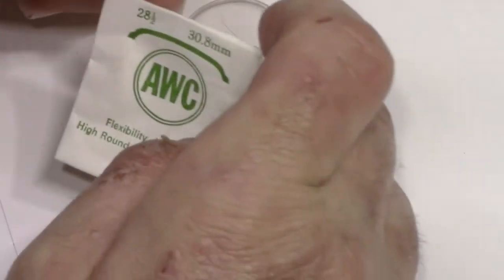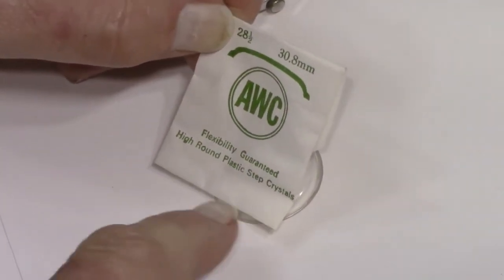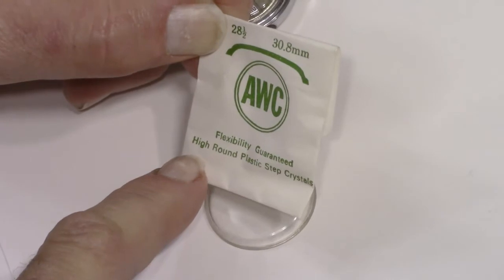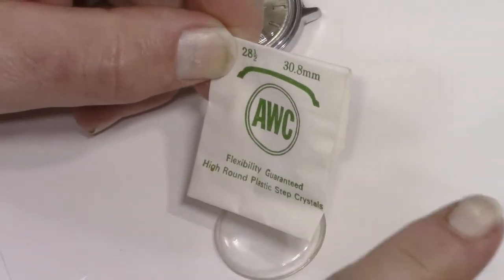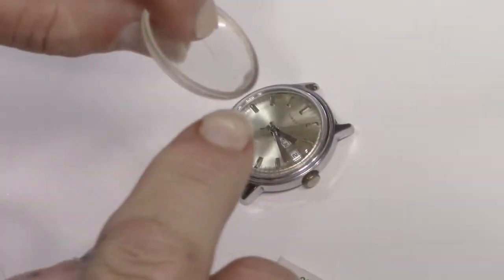Let's talk about crystals real quick. For these old watches from the 40s, 50s, 60s, 70s, and 80s, usually they have the acrylic or plastic crystals. You want to get them that are high dome or regular dome — you don't want a low dome crystal, and you certainly don't want them flat. You do want them to be domed, and you can kind of see how that's domed out.